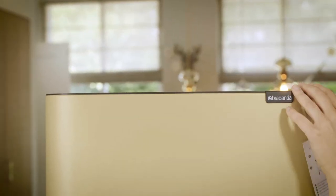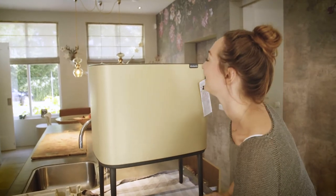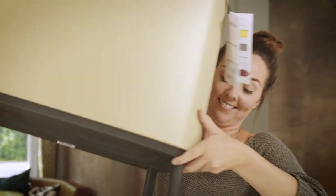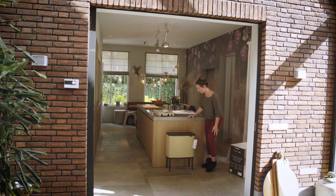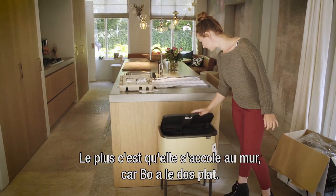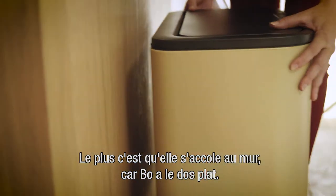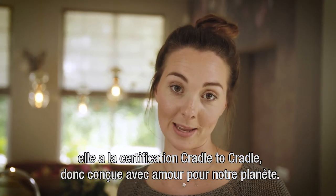Oh, that's just gorgeous! A big plus is that it fits closely to the wall because the Bow bin has a flat back. And very importantly, it's Cradle to Cradle certified — so made with love for our planet.